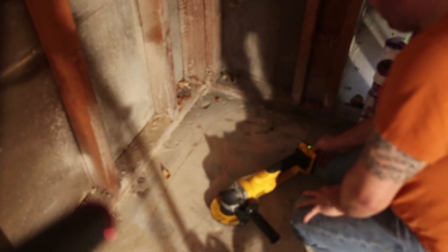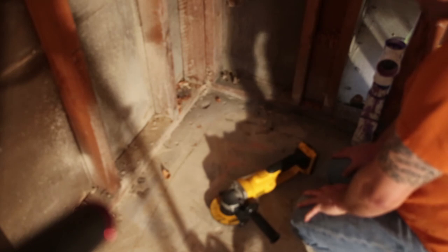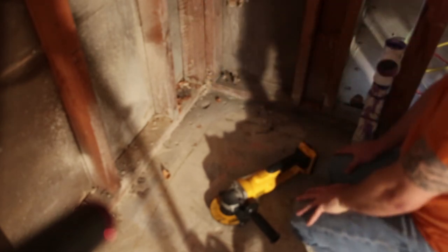So we managed to completely burn through a battery, but this is probably a 5/8 inch bolt, so this is a big bolt. Make that two batteries — this one's down to one bar, and I don't generally like to run them below that. It did grind it off flush.